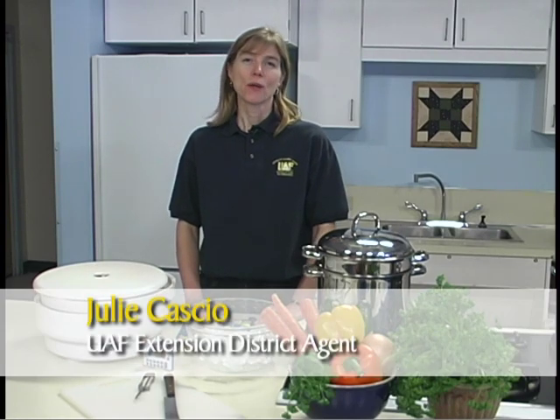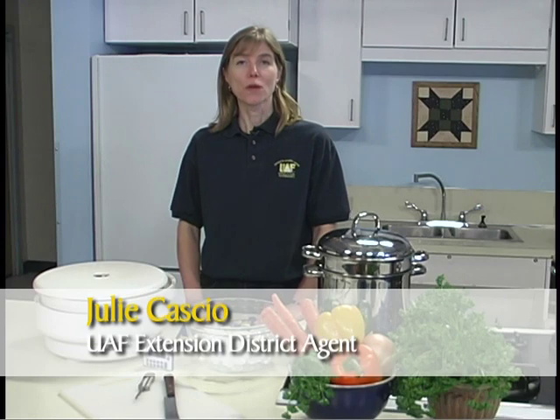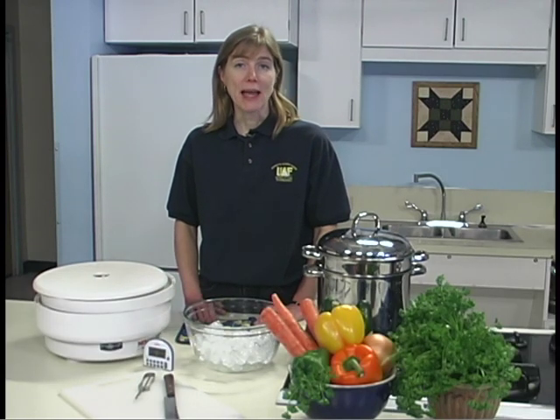I'm Julie Cassio with the University of Alaska Fairbanks Cooperative Extension Service. Most vegetables need to be blanched, either with steam or in boiling water, before drying to stop the enzyme activity. If enzymes are not destroyed, they will produce off flavors and the vegetables will turn brown during the drying process as well as during storage. Blanching kills some spoilage organisms and shortens the drying time of some foods.